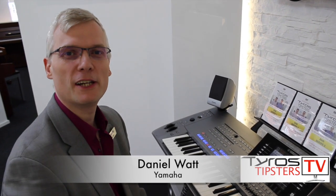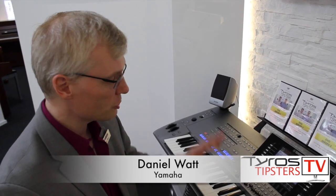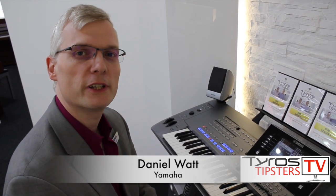Hi, I'm Daniel Watt from Yamaha, and I'm here today with the Tyros Tipsters, and we're going to talk a little bit about Organ World, which is brand new on Tyros 5.